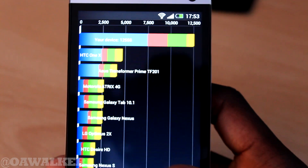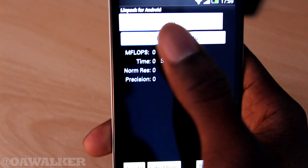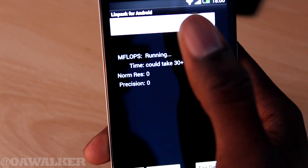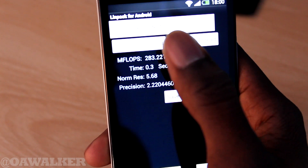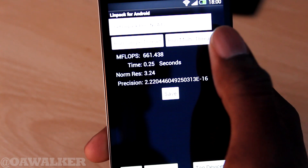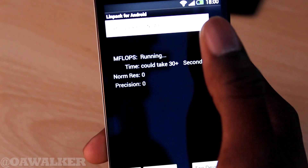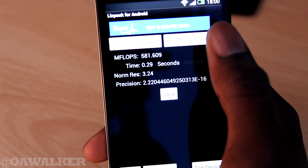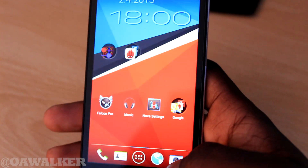Next one we're taking a look at is LinPack. We're going to run a couple of single threads and multi-threads and see what kind of scores we get. Single thread scores: 272, 294, 385, 285 - averaging around the 280 mark. Multi-thread scores: 600, 661, 533, 620, 544, 691 - which is probably the highest one I've ever got.